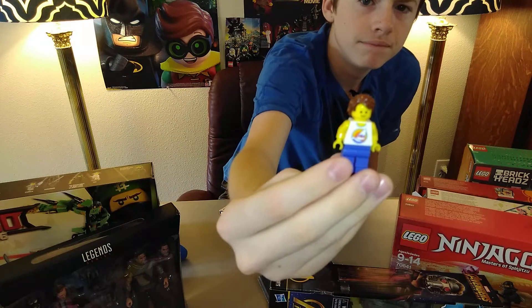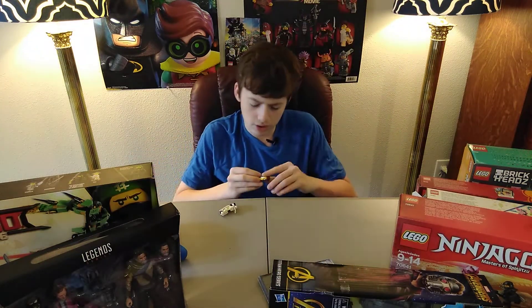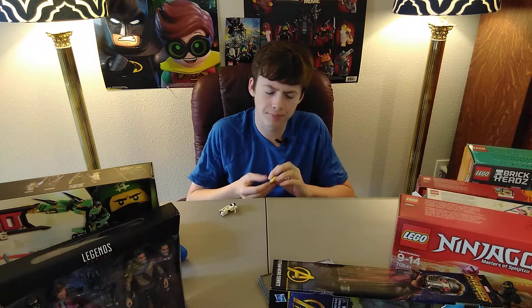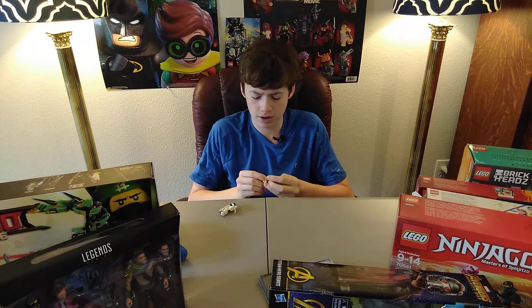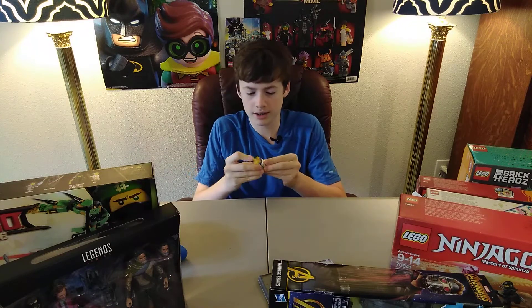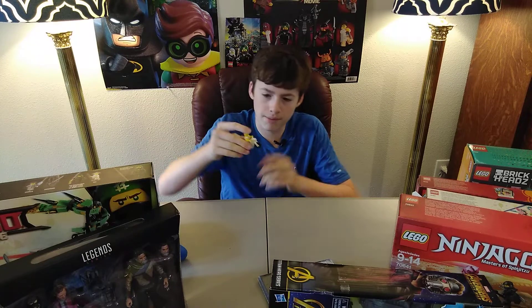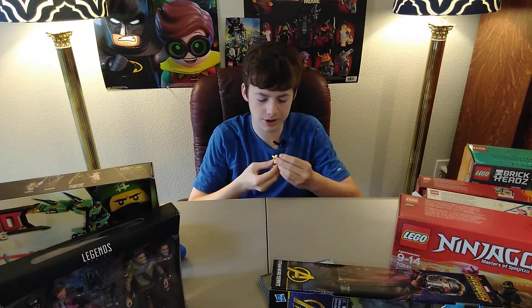It has a tank top with a sailboat design on it. That's what it looks like now. I'm pretty sure I'm going to keep my channel icon slash profile picture the way it is for now, but this is what the sig fig looks like now. It is on a motorcycle — the sig fig is on a motorcycle. So yeah, that's what that is.